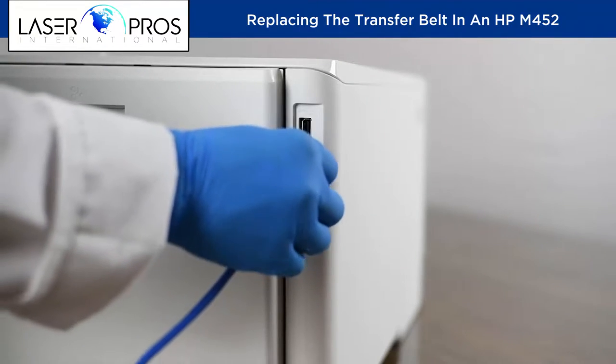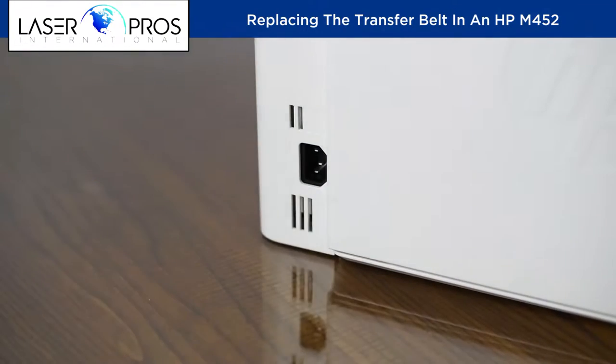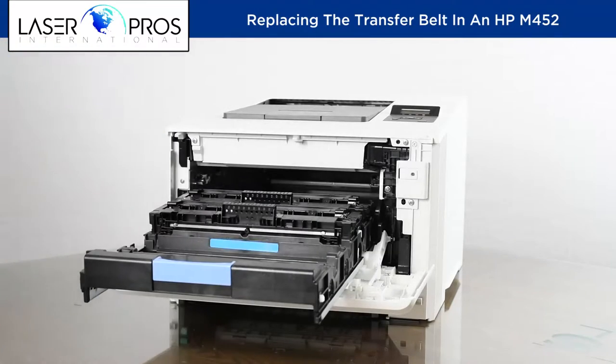First, power off the printer. Remove data and power cables along with the four cartridges and tray 2 cassette.